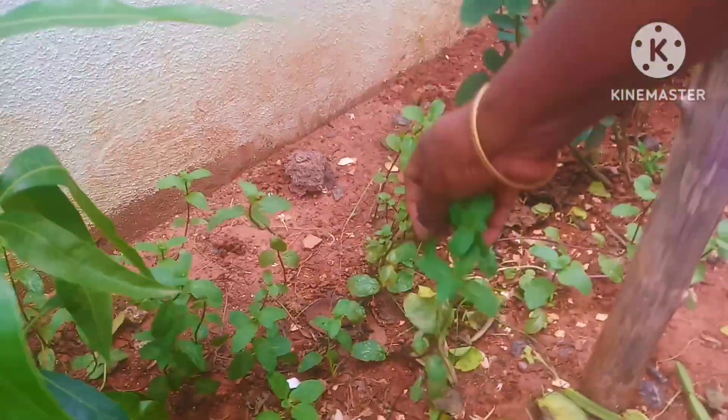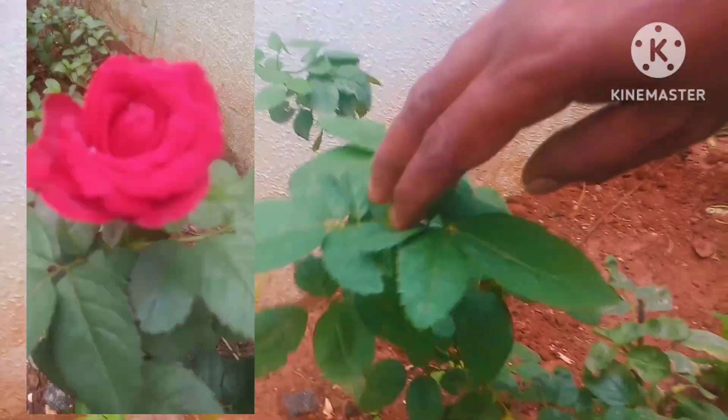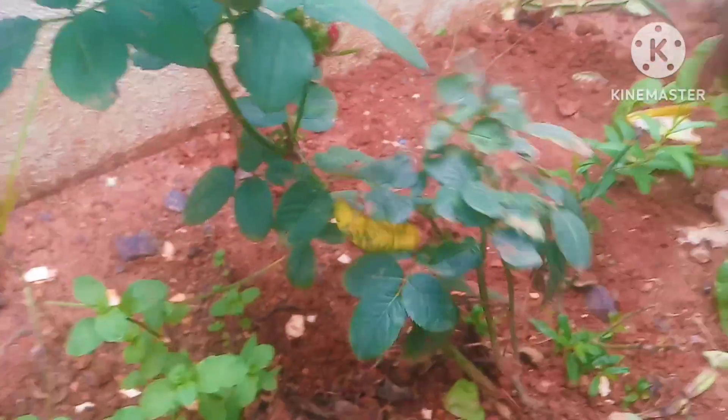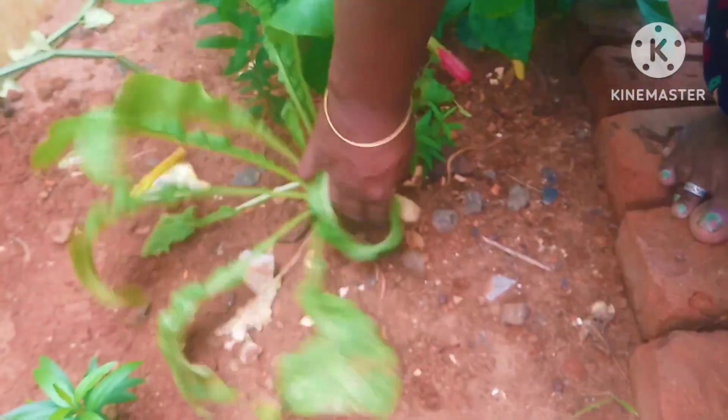This is the one from the paramedics. We need to put on the leaves. This is a red rose. I am going to cut the red rose. I am going to harvest it.